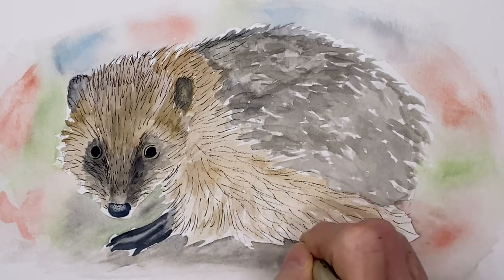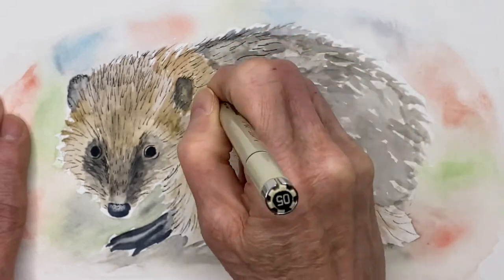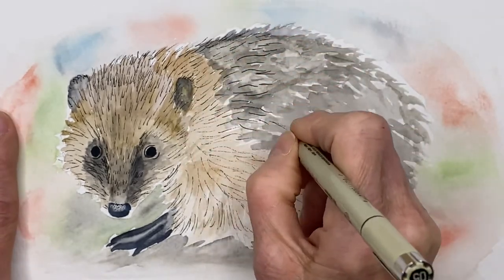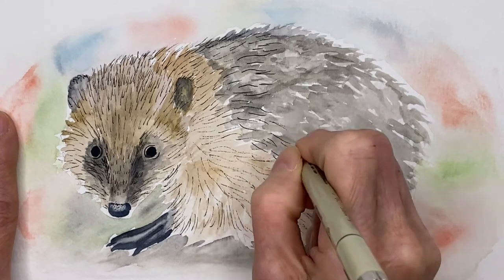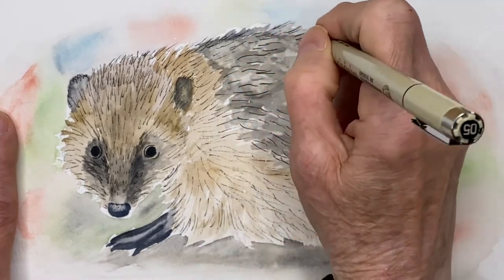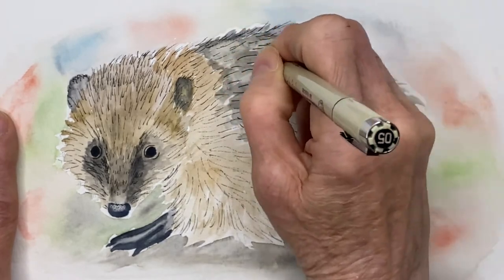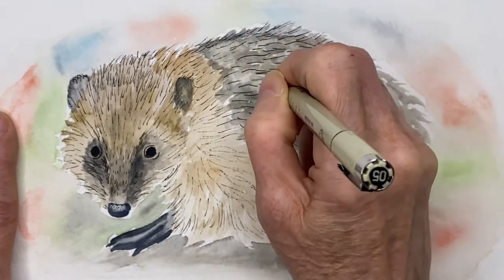One year I painted watercolors every single day for a year, and I kept telling myself with every picture I learned something new. I think one out of every 10 or one out of every 20 will be a masterpiece — they will not all be good pictures, but you just have to try and you just have to do it.